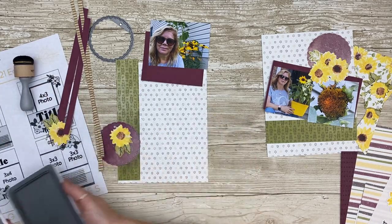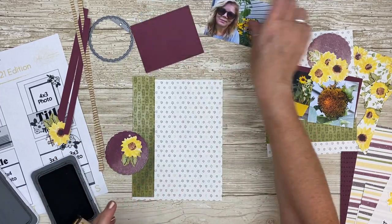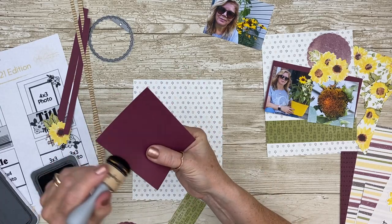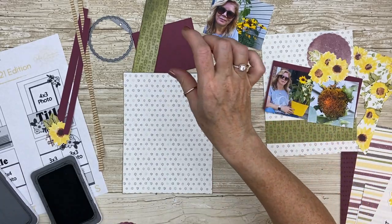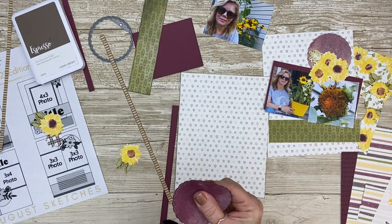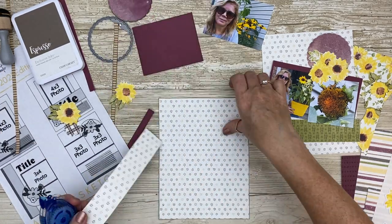I'm going to ink distress all of the pieces here — this is something I like to do. I find it gives definition and separation between patterned paper and cardstock. You can skip this, but I really enjoy doing a little bit of distressing. Even here on my circle it really highlights the stitch border.